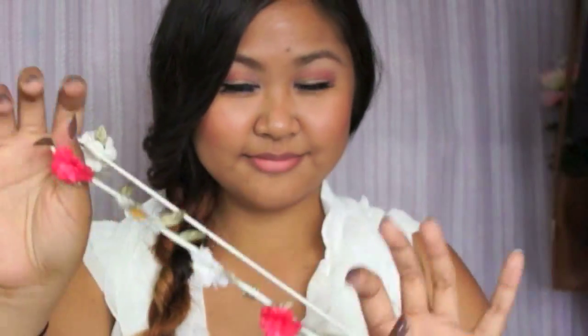This floral headband is perfect for the springtime. I'm using it by putting it over the crown and securing it with more bobby pins.